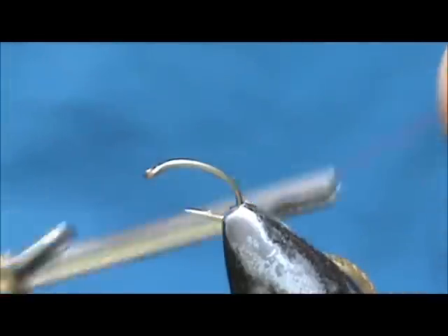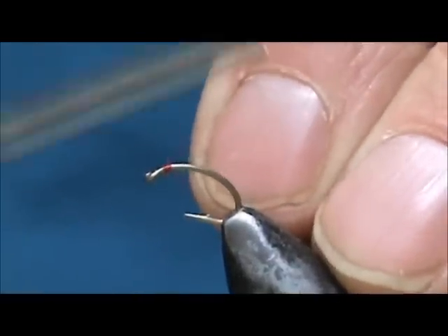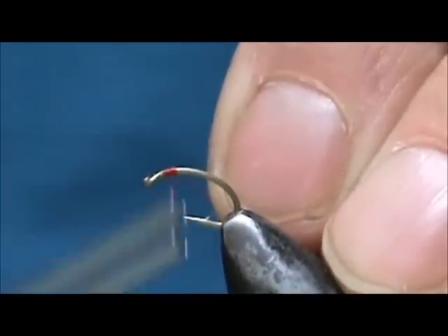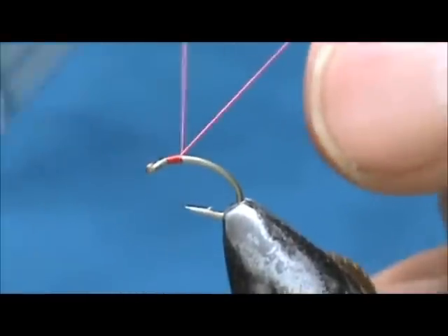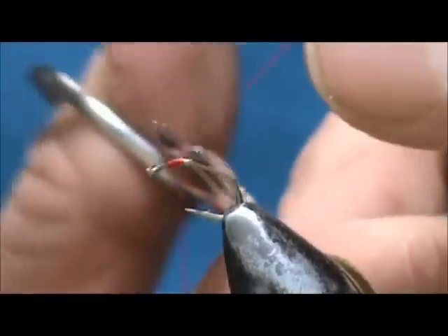The thread I am going to use is red thread. I am going to attach the thread in front of the eye, and when I get about one eye length back I am going to remove the excess.